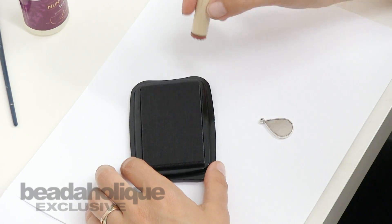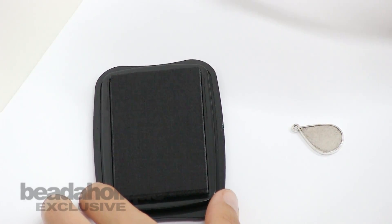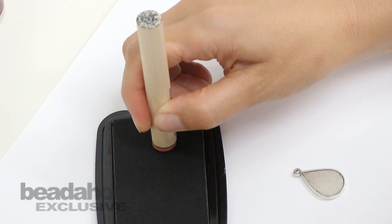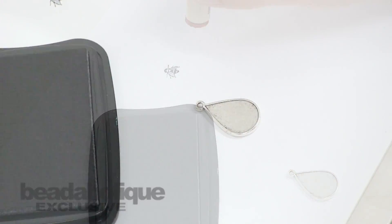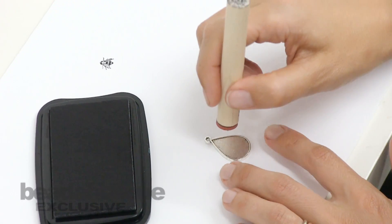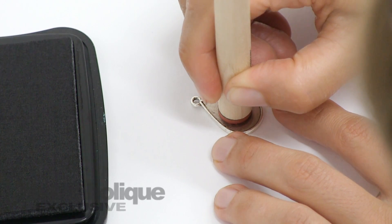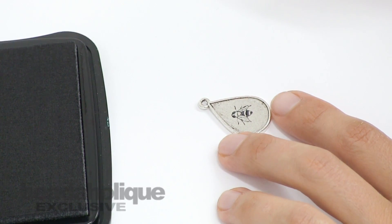For this first step you want to go ahead and get a little bit of ink onto your rubber stamp. I often do a little side test right over here just to make sure that I have a good coverage of the ink. I also like to have a wet wipe handy just in case I didn't get the stamping just correct. You want to go ahead and press down gently onto the finding and then you have a cute little bee finding with a stamp on it.